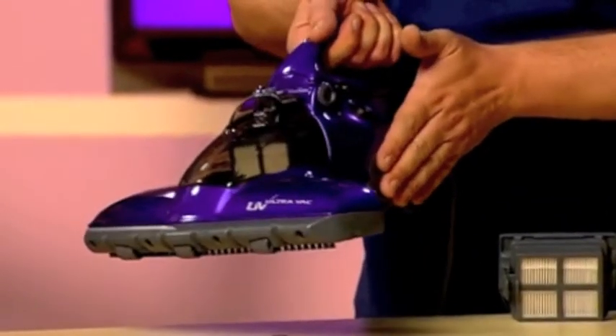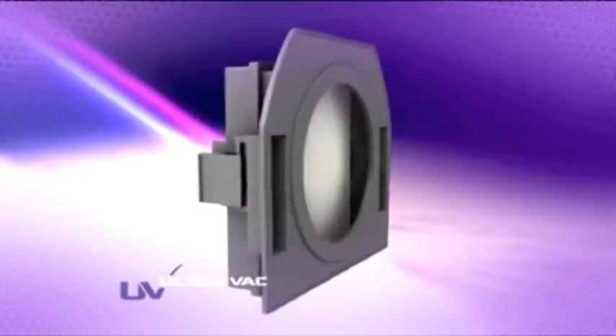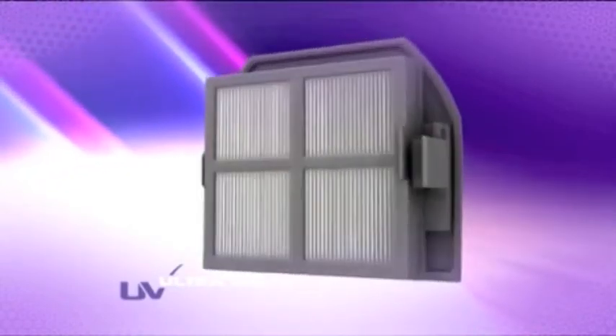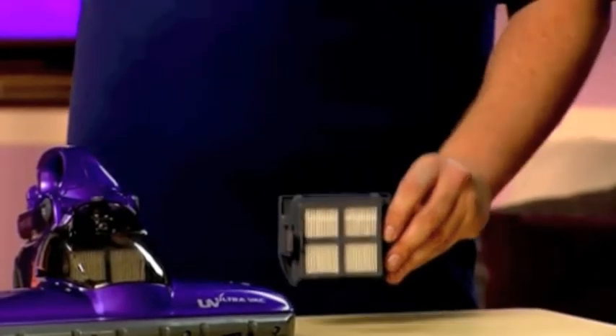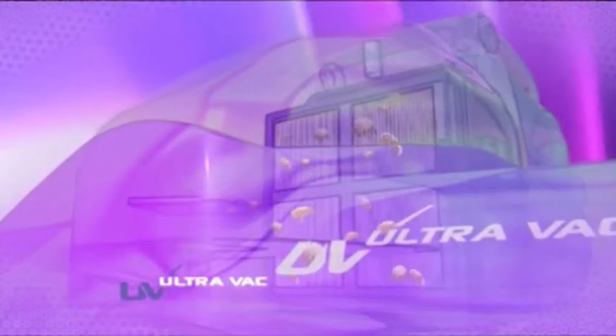The second blow is delivered by this really powerful vacuum, in conjunction with this — a HEPA filter. Now this isn't just a regular HEPA filter; this is a true HEPA filter. What this does is trap anything above three microns in size.